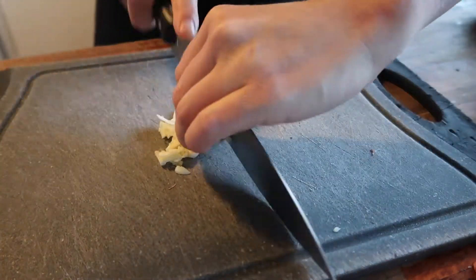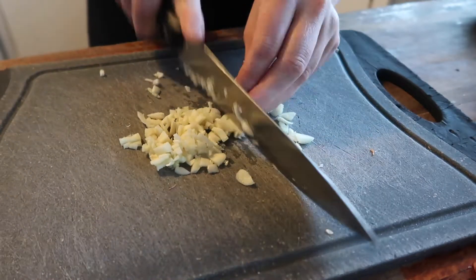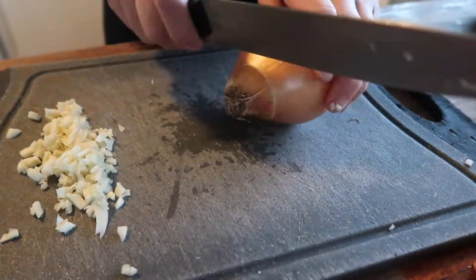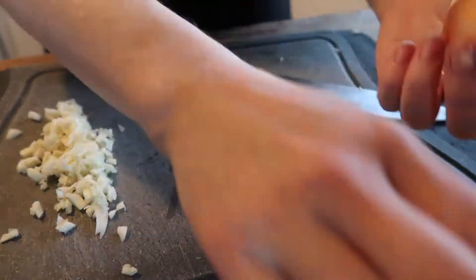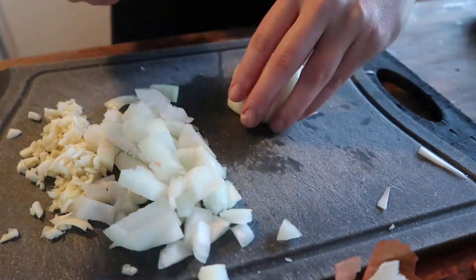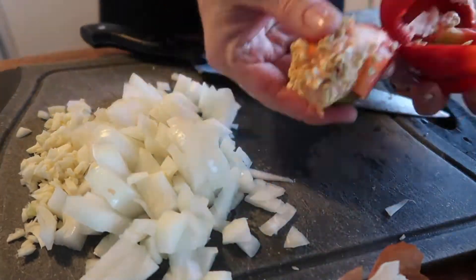Today I'm going to be making a meatloaf — and don't judge. I have never had one before. I've always thought they'd look gross. But I was looking for something to make for dinner and I watched a video of someone that made one and it looked amazing. It actually made me hungry, so I thought okay, I'm going to give it a go. It kind of reminds me of like rissoles, or like burgers, except you don't have to fry it. You just put it in the oven in one big loaf. And in the end it was absolutely delicious.